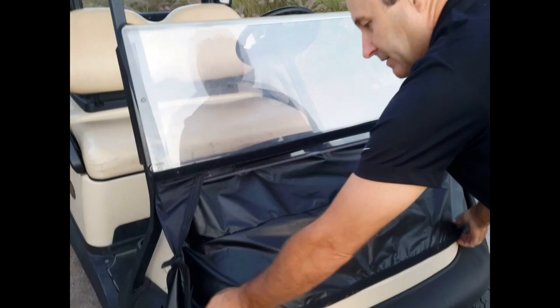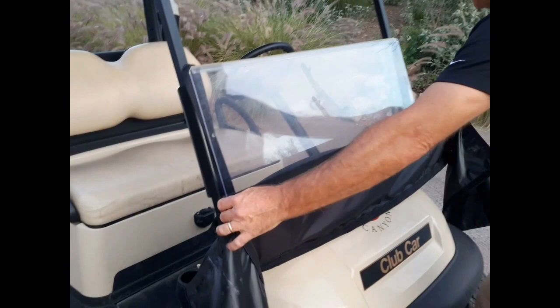The next step is to take the top portion — it folds in half and goes right on top of that strap. Very simple to do.